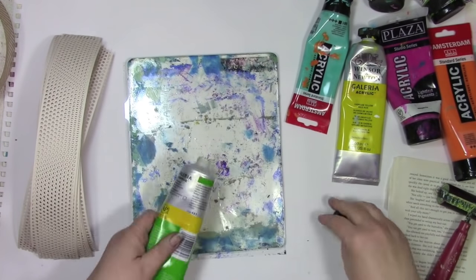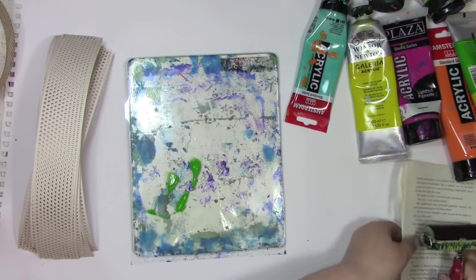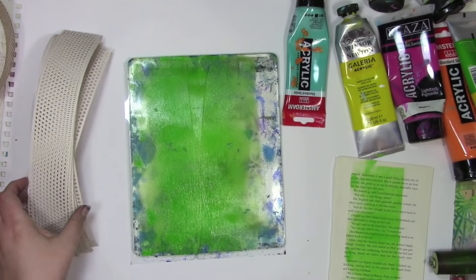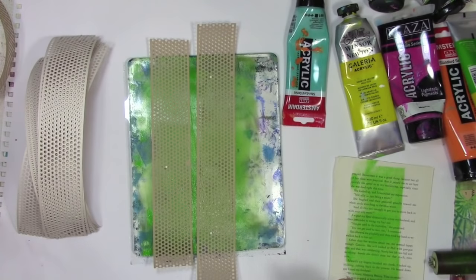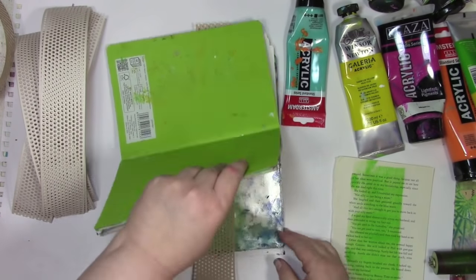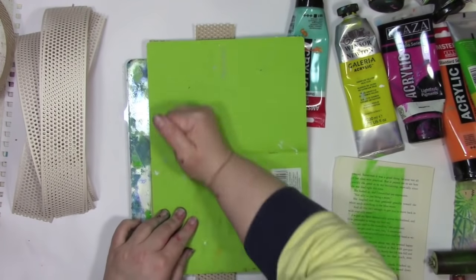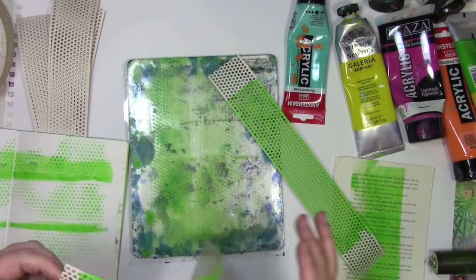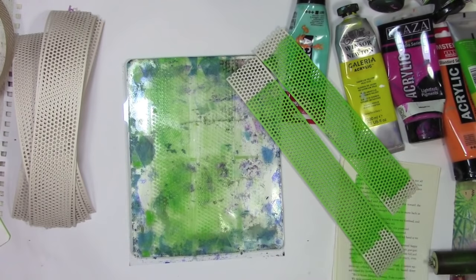This drywall tape comes plain in a very neutral color because people are using it in home construction or when painting walls — they don't want rainbow colors on it. But I do want rainbow colors, so I'm going to change that. I'm going to use the jelly plate, put down some paint, and then the drywall tape, and any of the excess paint. That's why I'm pushing it down using the journal page — it adheres, picks up all the paint, and I get a little extra bonus texture pattern building up in that future art journal page.